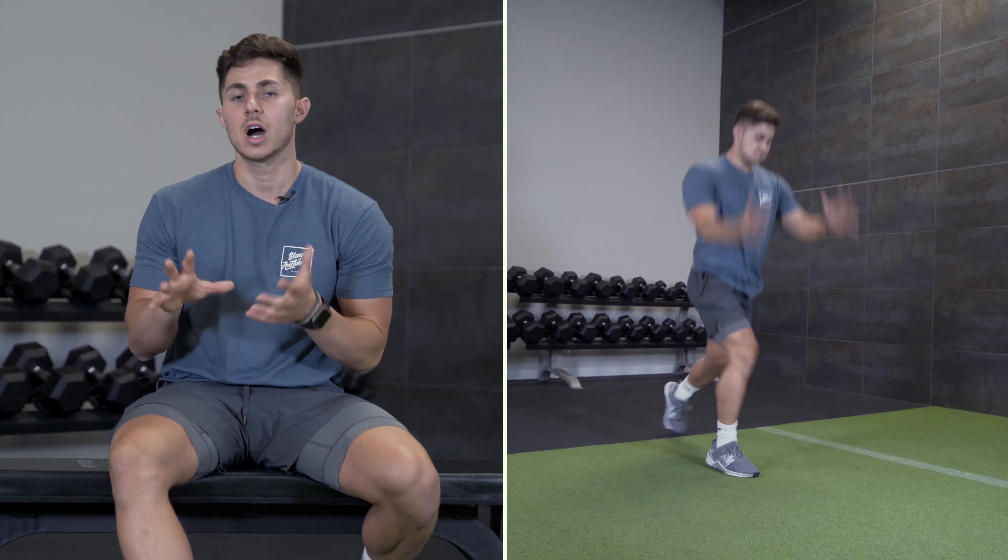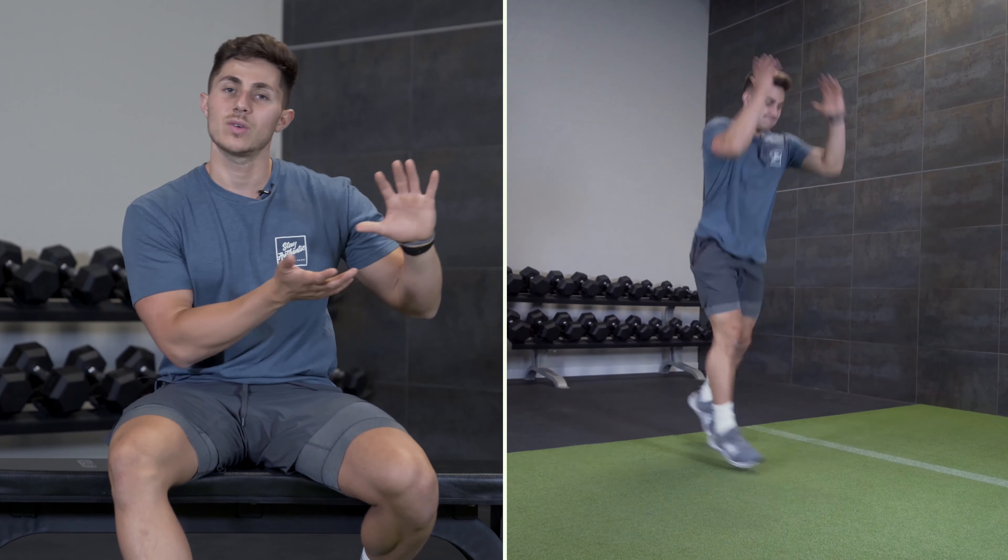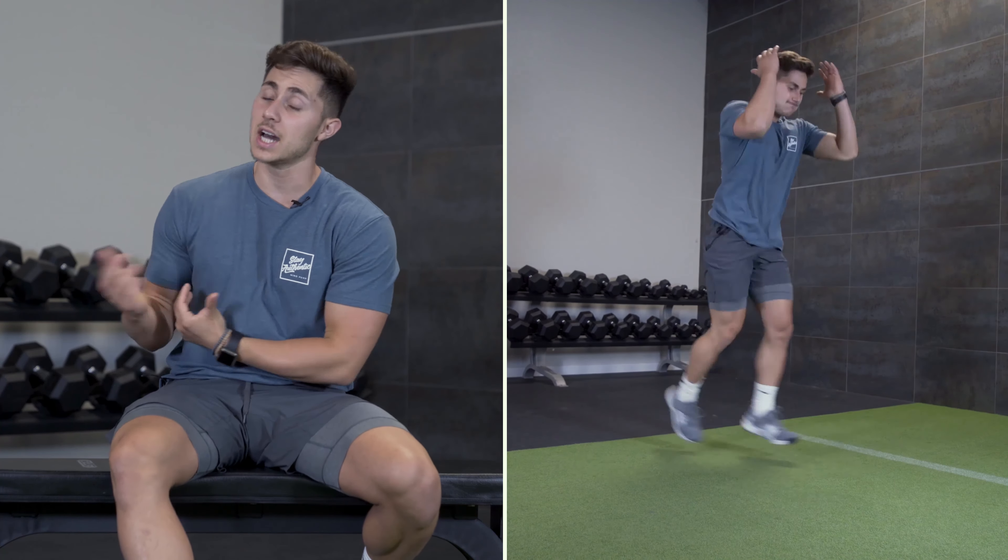Welcome back to Mind Pump TV. I'm your host Danny Matranka. Today I want to share an exercise I really like to utilize to build some metabolic stress in the quads and glutes. It's an alternating jumping lunge. I'll show you how to do it, tell you what it is great for, tell you what it's not so great for, and make sure you have all the tools to do it properly and safely. Let's do it.